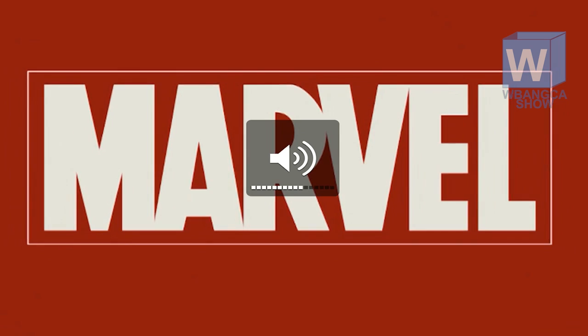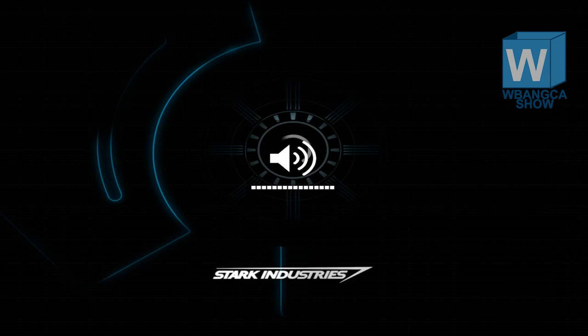Hello everyone, welcome back to another episode of Iron Man 3, the official game.